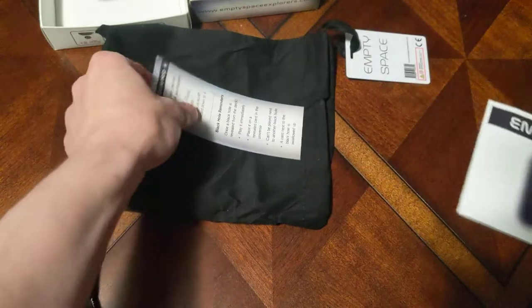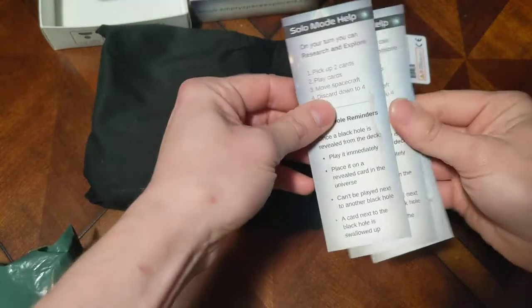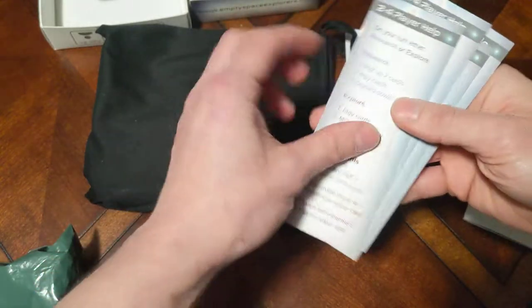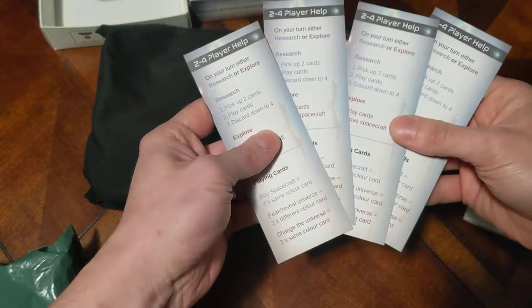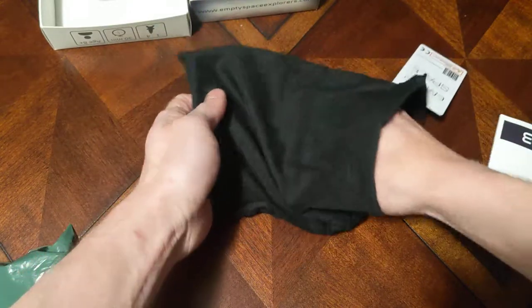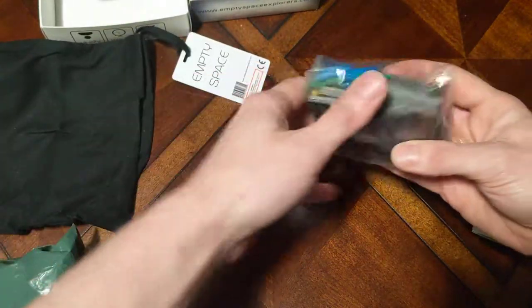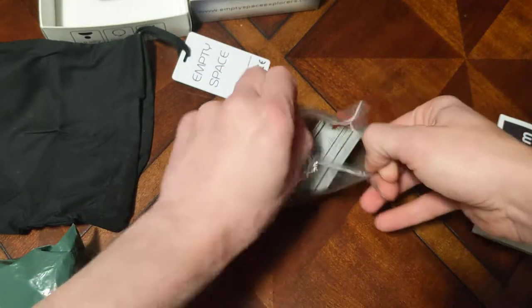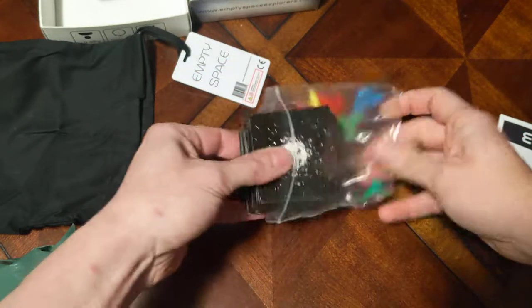In here are reminder cards — there's one for playing with four players, a solo mode helper, and a two to four player helper. I guess solo play wouldn't do much for four players. And then the game itself, which consists of just tiles and rocket ships.